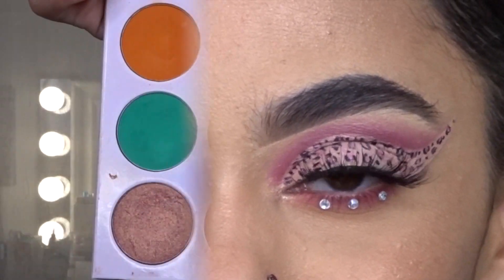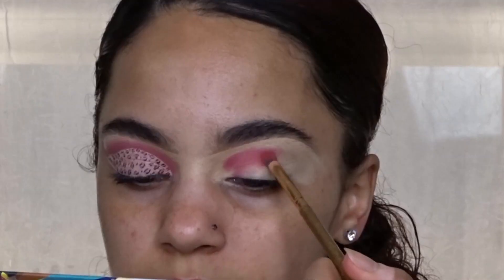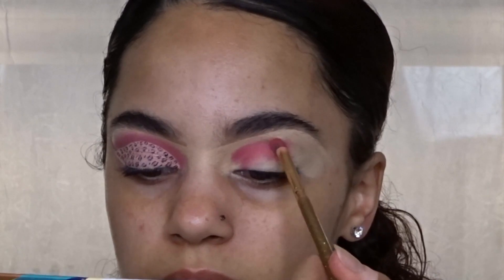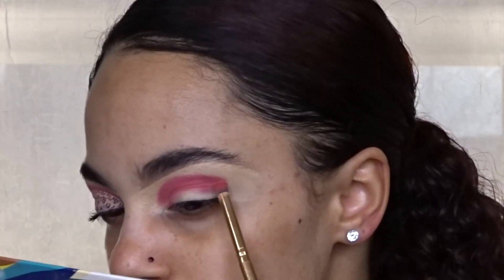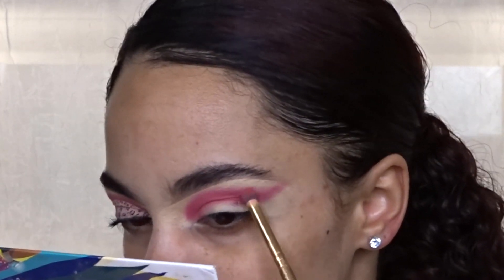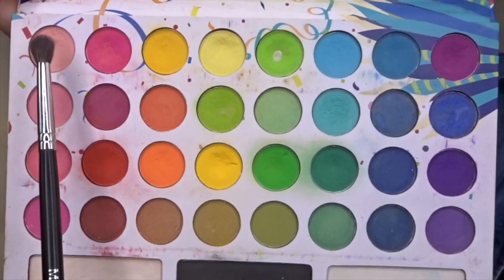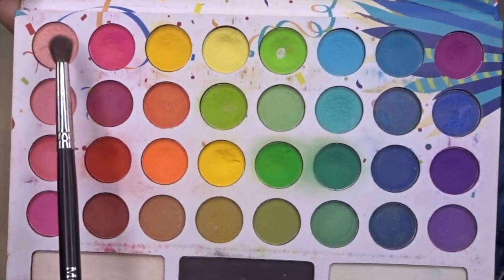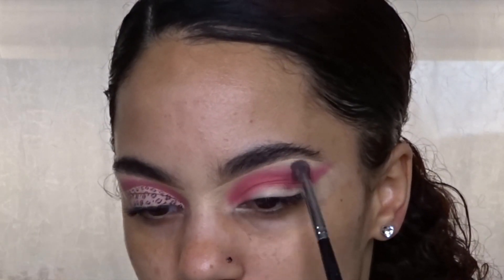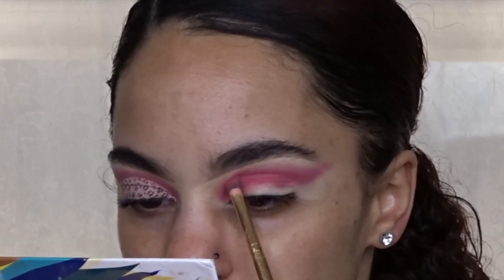I'm taking this pink shade from the Zulu palette by Julius Place and I'm stamping the color on my crease just to get the most color payoff, using my Luxi mini flat angled 111 brush. I'm slightly blending it out and then using the two pink shades from the Take Me Back to Brazil palette and blending it all out with my M506, packing that pink color in a little bit more so it's more vibrant.